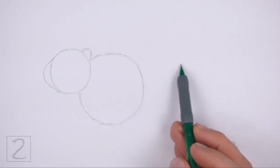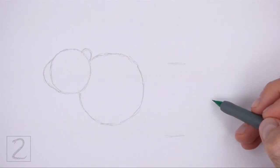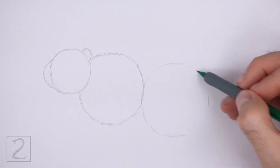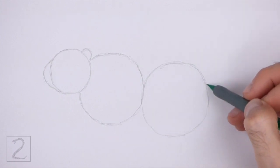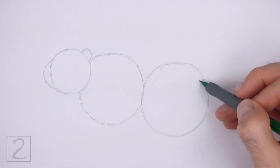To the right, draw another circle as a guide for the back portion of the body. Use the four marks method to draw this circle as well. This circle should be about the same size as the circle for the front part of the body. The circle doesn't have to be perfect, but if you're having trouble drawing it, just trace the outer edge of a coin, a bottle cap, or anything else with a circular edge.